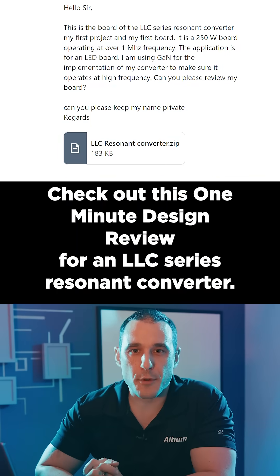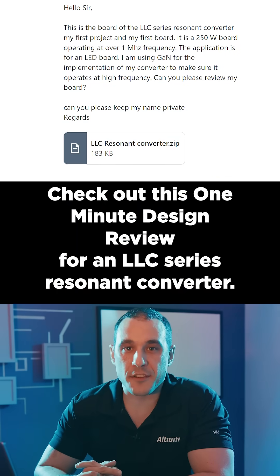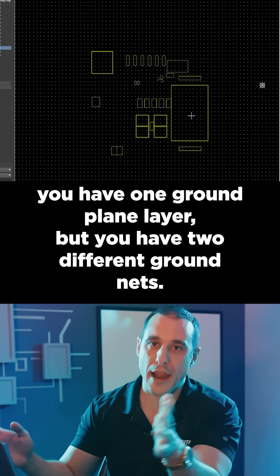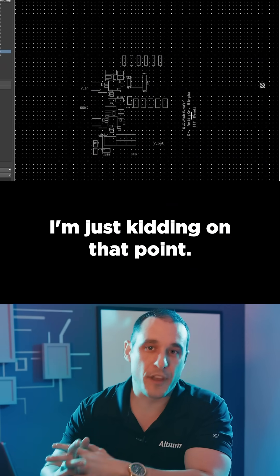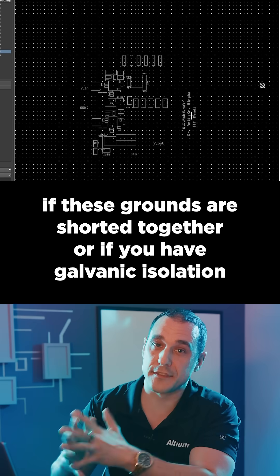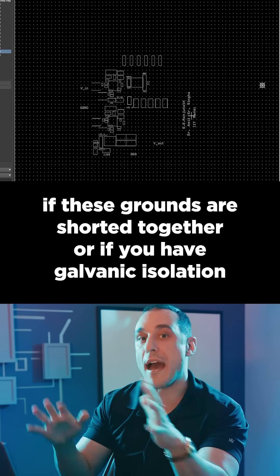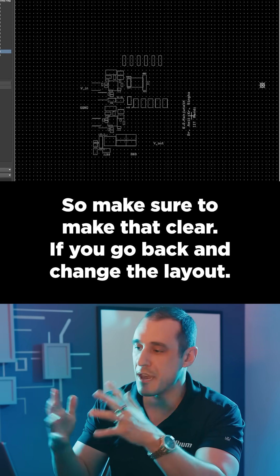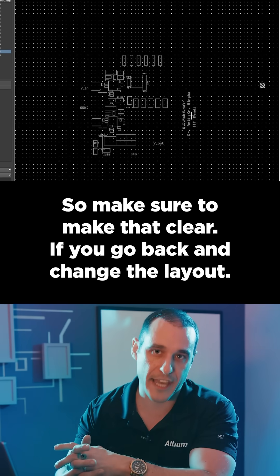Check out this one minute design review for an LLC series resonant converter. I can see that you have one ground plane layer, but you have two different ground nets. I'm just kidding on that point, but seriously, I can't tell if these grounds are shorted together or if you have galvanic isolation and then you've tied these back together with a capacitor somewhere. So make sure to make that clear if you go back and change the layout.